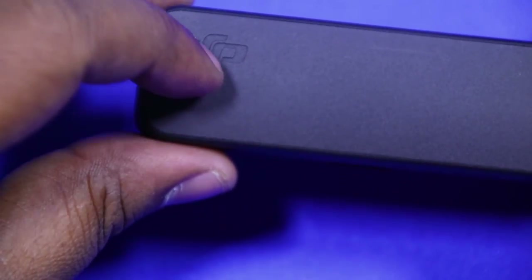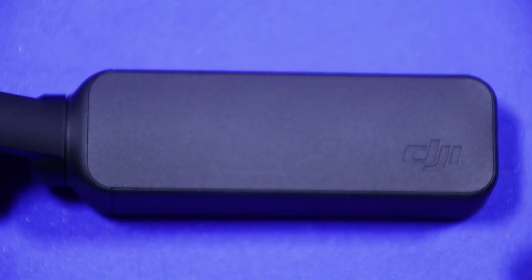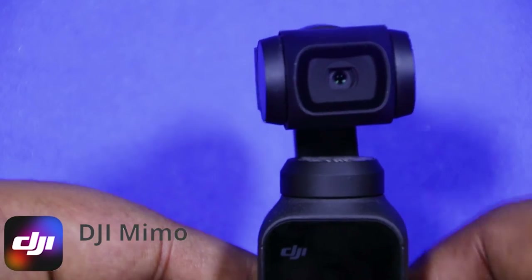On the front of the device, we can find the DJI branding. After we connect the smartphone adapter to the universal hotshoe, we can connect it to the mobile. On mobile, it works with an app called DJI Mimo.